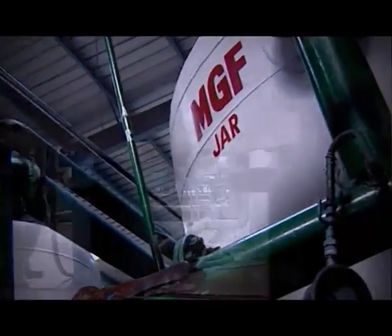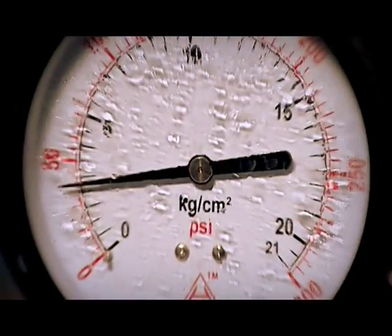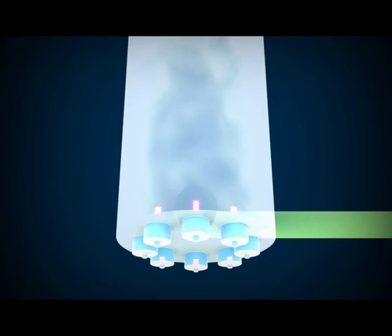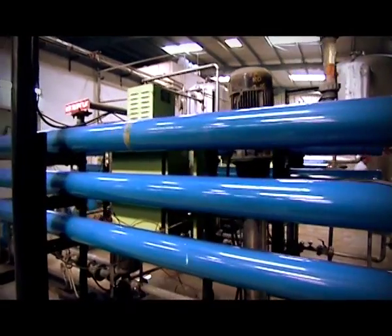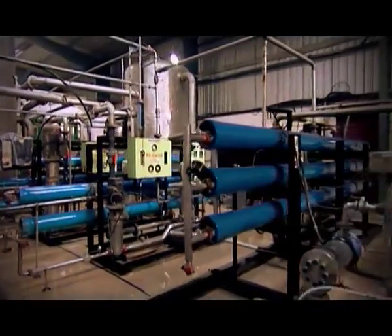First, the solid particles are removed. Then the smaller solid particles. And then the smallest of them all. The filters leave nothing. UV rays then kill the microbes in the water. There's a porous material inside these tubes to extract the super-small, the most miniscule salt particles.